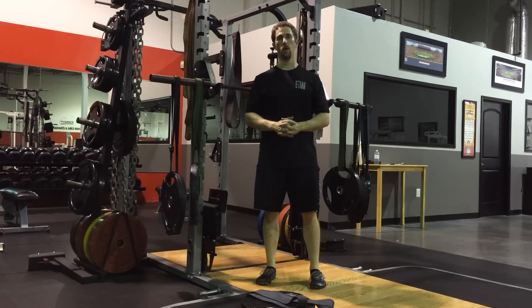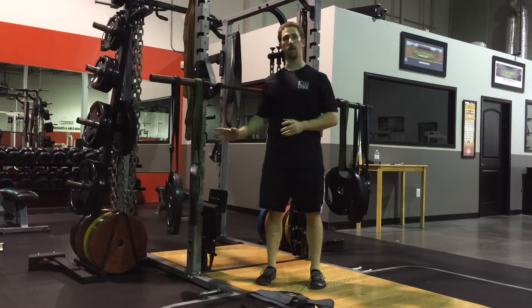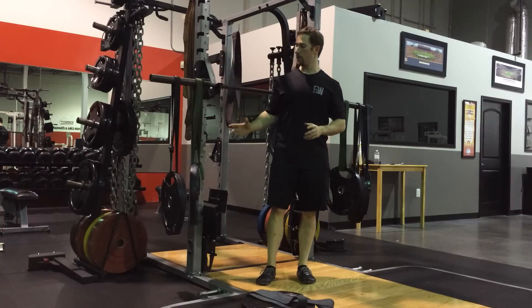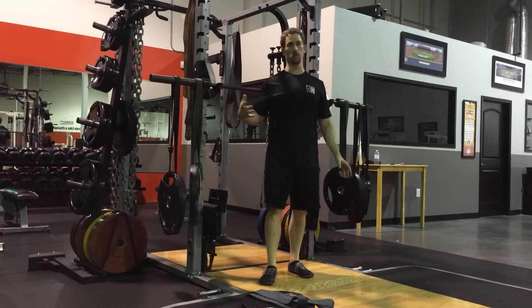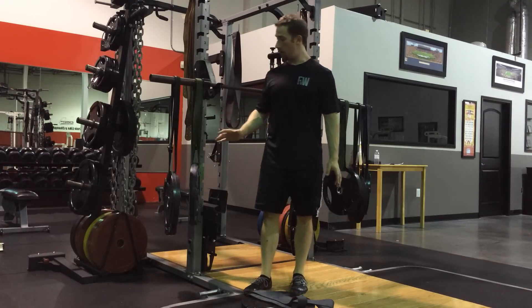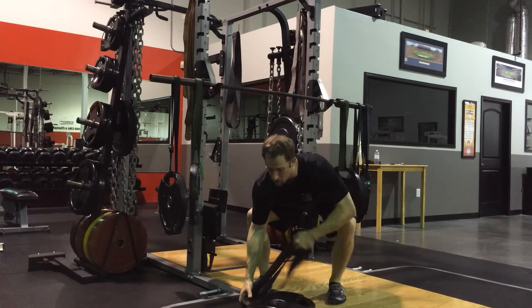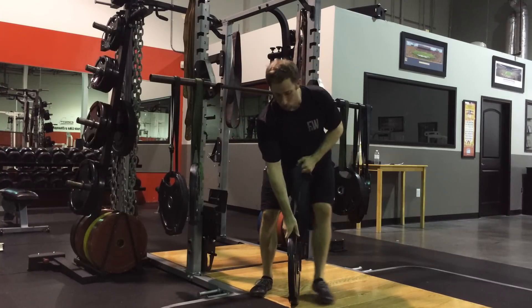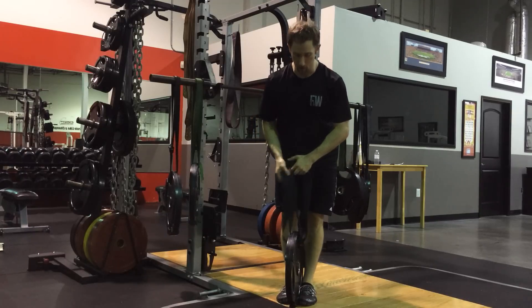Hey guys, Joel Seidman here. I'm going to be going over a training method that I refer to as the hanging band technique. It's pretty self-explanatory — as you can see here I have different weights hanging from different bands. You can use either standard weight plates or kettlebells, and you can really use any type of band. The type I'm going to be using here is the type you would use with a squat or bench press to provide accommodating resistance.